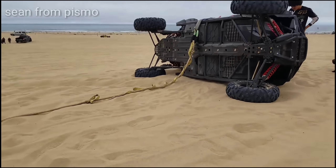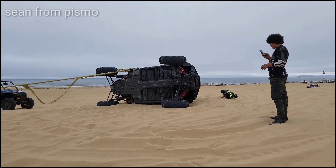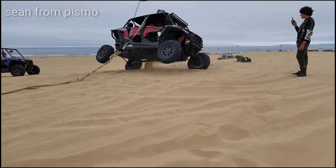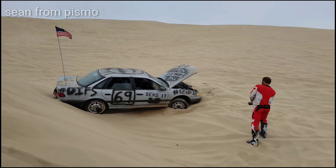You guys just talk to me and tell me what's happening and go real close. All right. Keep going, keep going, keep going. All right. There, there. All right, we're good, we're good.